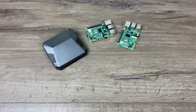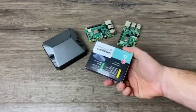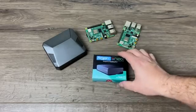What's going on guys? It's ETA Prime back here again. Today we're going to be taking a look at the Argon Neo case for the Raspberry Pi 4. Recently we took a look at the Argon One case made by the same company.